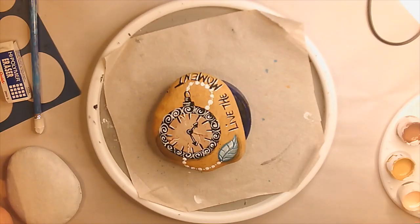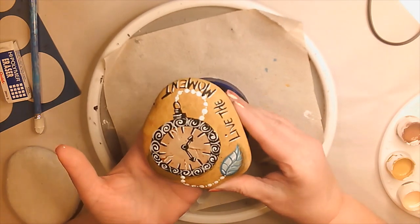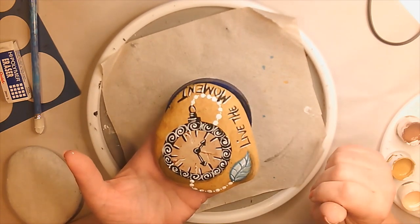Good morning, this is Lucretia. I'm here to do a rock lesson on Live the Moment. This will be your finishing product. So if you want to learn that today, follow me.